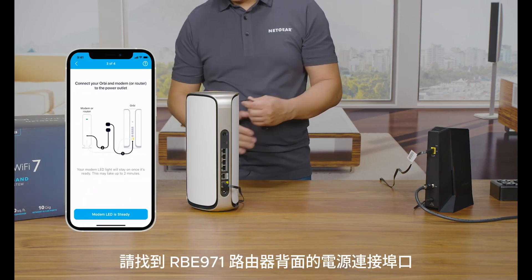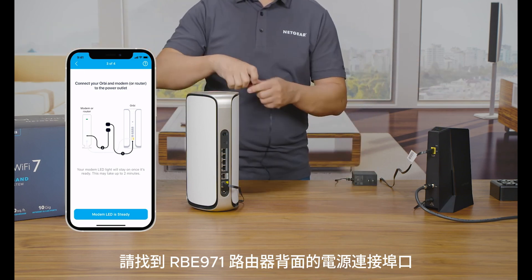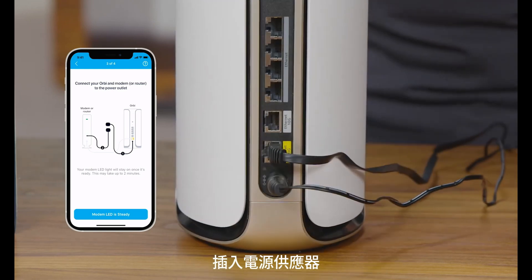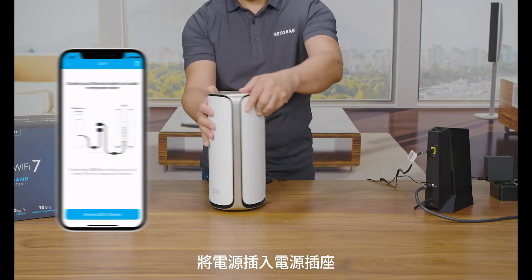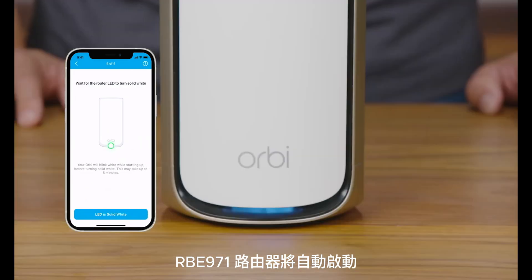To power your router, find the port for the power adapter on the back of your RBE971 router and plug in the power adapter. Then plug the power brick into a power outlet. The RBE971 router will automatically power up.